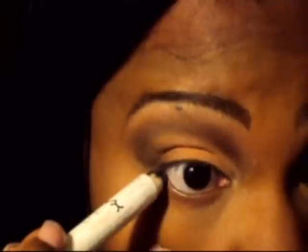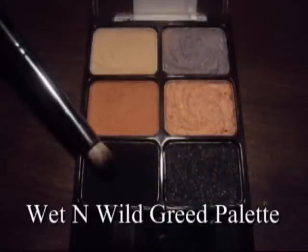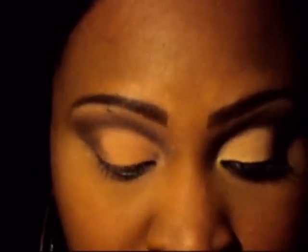I'm sliding my foundation and concealer under my eye and setting it with powder. Also, I put some Primer Potion under my eye. This look has a very smoky line under the bottom, so I'm going to apply the black, smudge it, and then go into the black that I just showed you and apply some of that on as well.